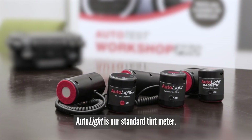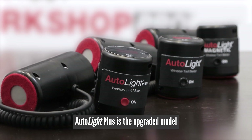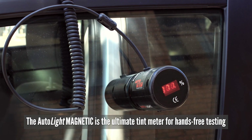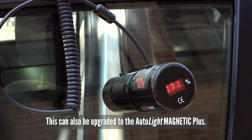Autolite is our standard tint meter. Autolite Plus is the upgraded model which can store 20 results and has a Bluetooth interface. The Autolite Magnetic is the ultimate tint meter for hands-free testing. This can also be upgraded to the Autolite Magnetic Plus.